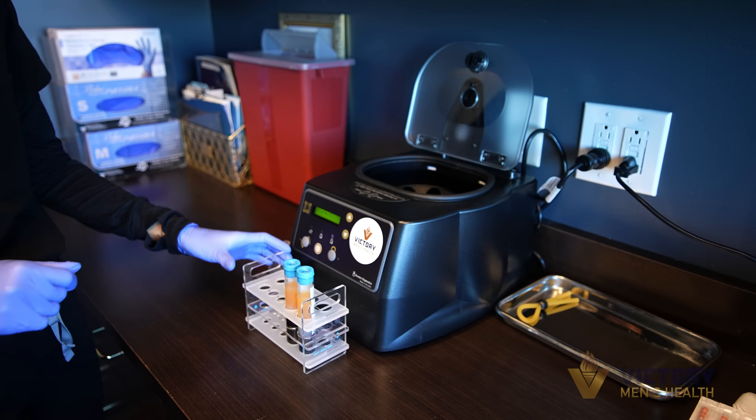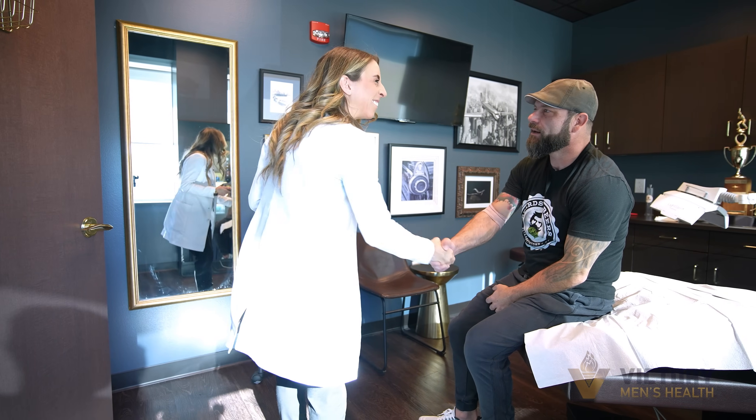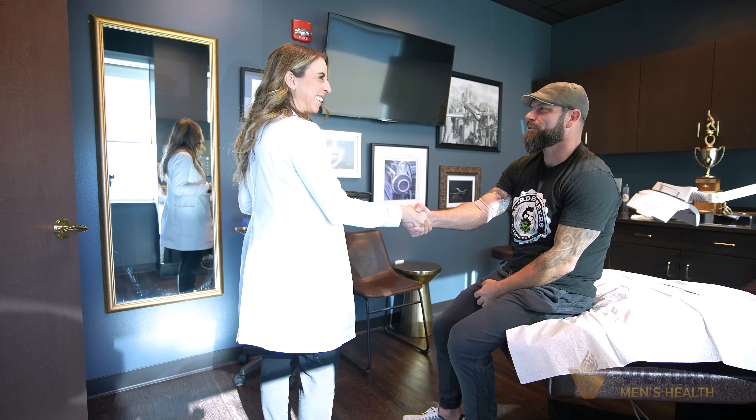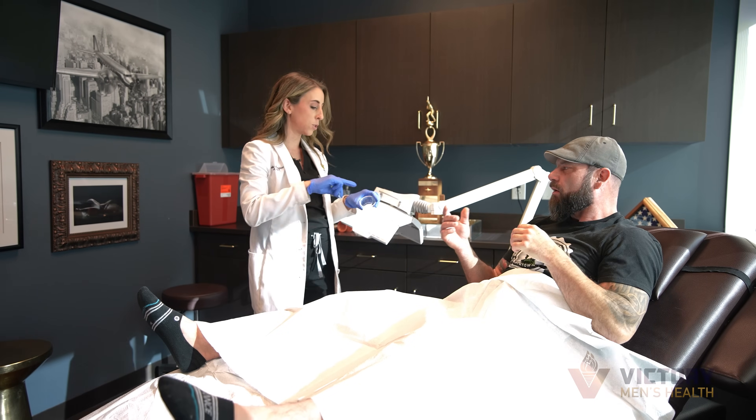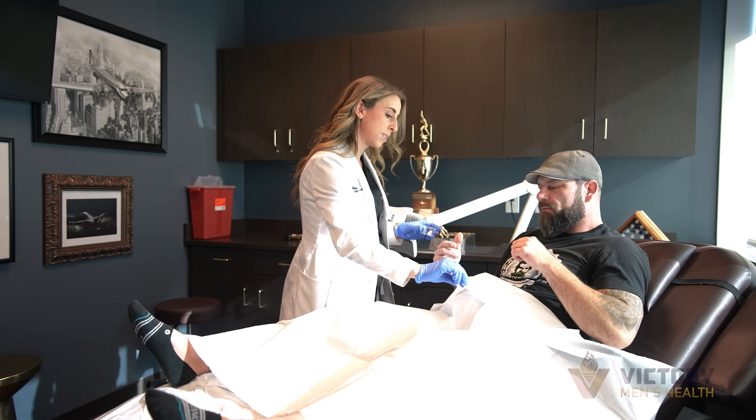The Priapis injection can improve sexual performance, enhance the appearance of the penis, and improve sensation. The good things about it are that there is no downtime from this procedure and it is very low pain. We use good numbing techniques and the patients tolerate it very well.